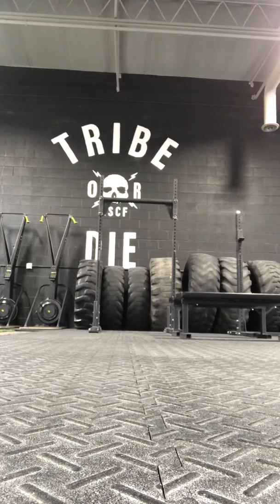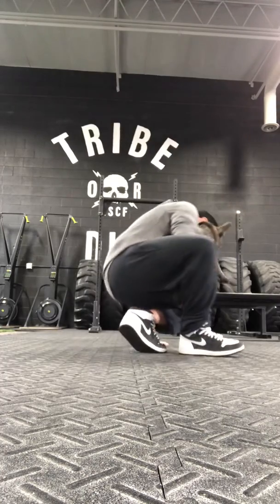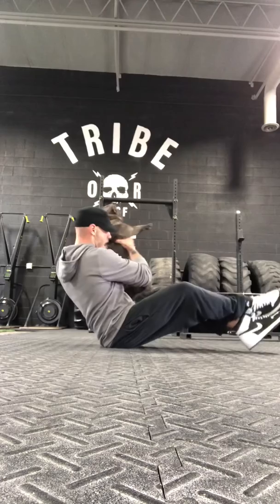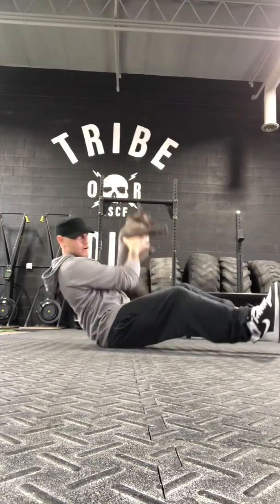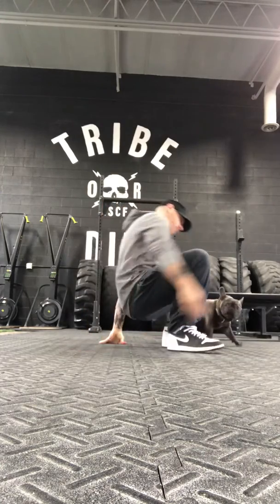Odd Object Russian Twist. Today I've elected to use Murph. We're going to lean back — you can cross the ankles or not — and we're just going to tap that odd object from side to side. Let it tap the ground and keep it moving from there.